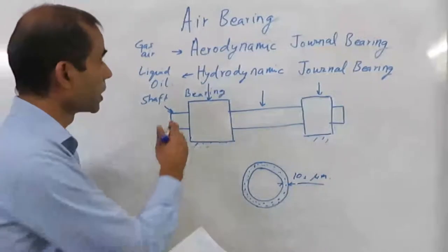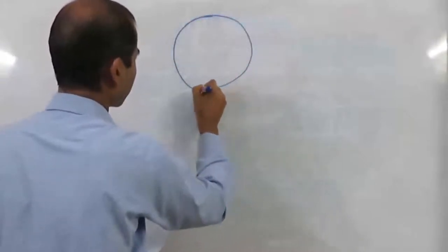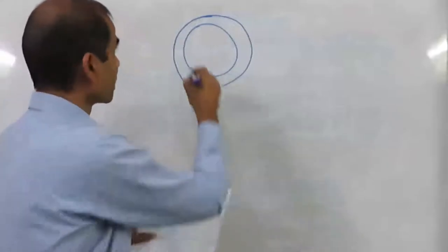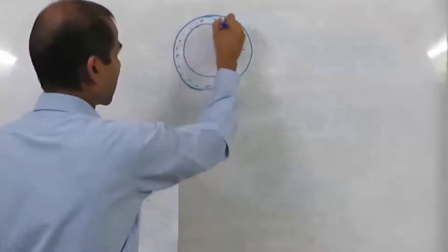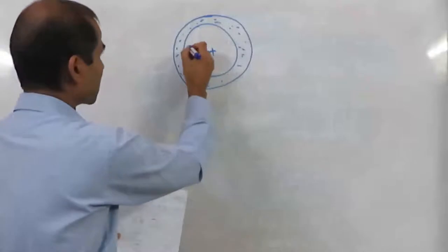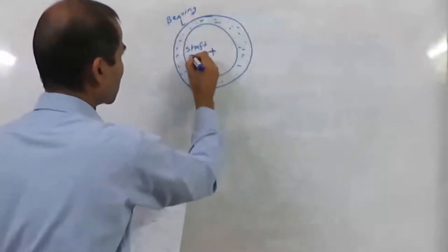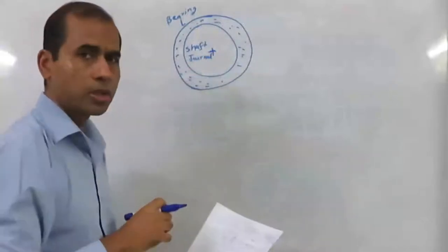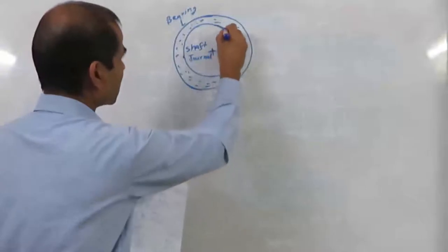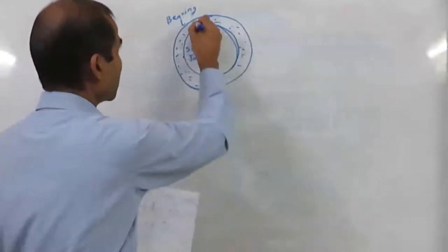I will explain the principle of journal bearing. This is the bearing and this is the shaft. If we fill this with lubricant — whether air or liquid — and these two circles are concentric to each other, this one is the shaft and this is the bearing. The shaft is also known as the journal — that is why the name journal bearing. In a normal case, you would assume that the journal and the bearing will be concentric to each other, their centers falling on the same point, with lubricant all around.